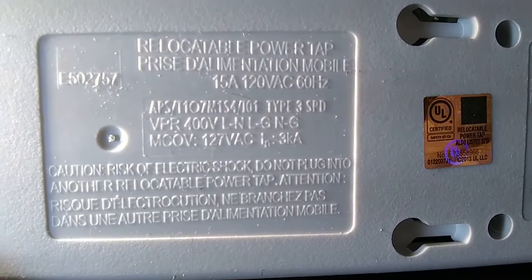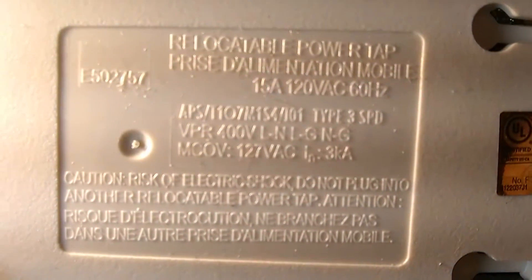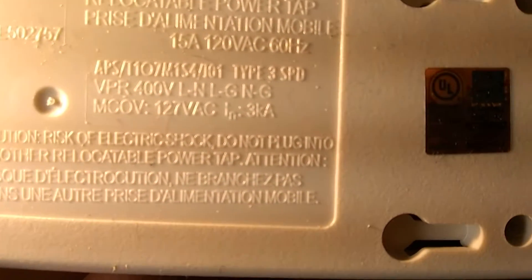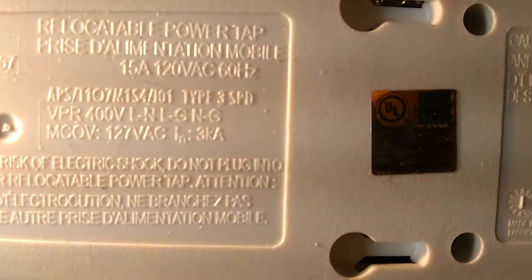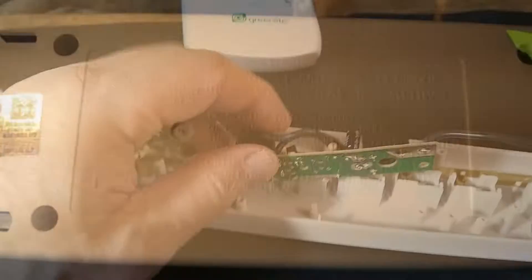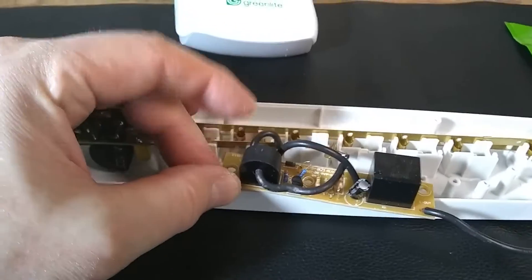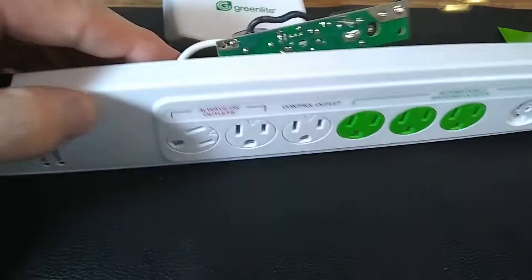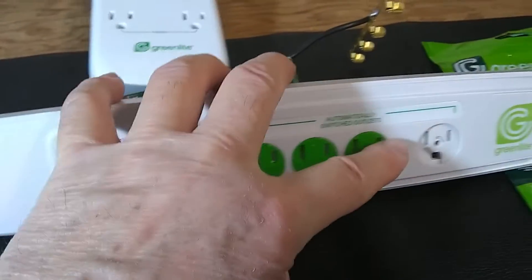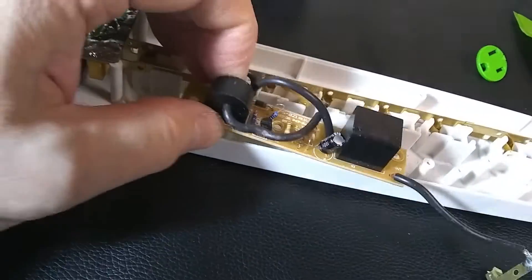Looking at the label, this is UL listed. The maximum volts for the protection to kick in is 400, with a maximum amp surge of 3 kiloamps. There's a UL listed sticker right here. The interesting part is this circle that makes it thick — it has a sensor sensing the current in outlet number 3, and depending on the load, it will turn on and off the four switched outlets.